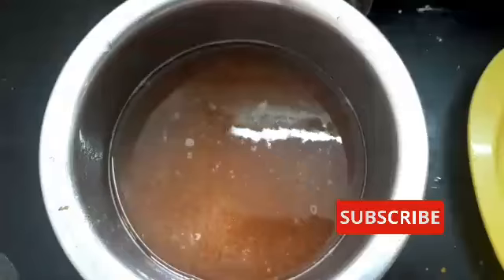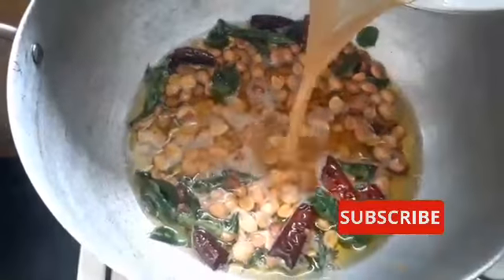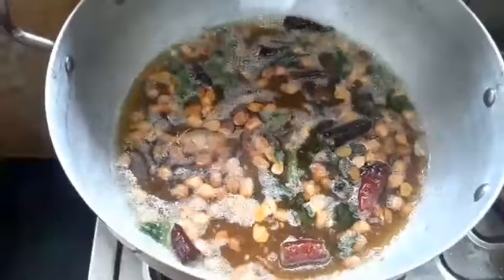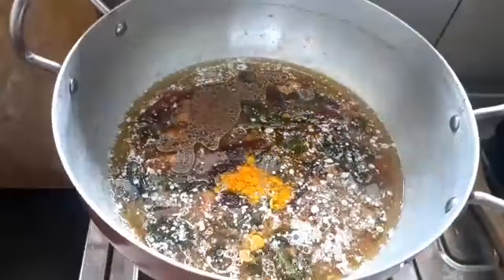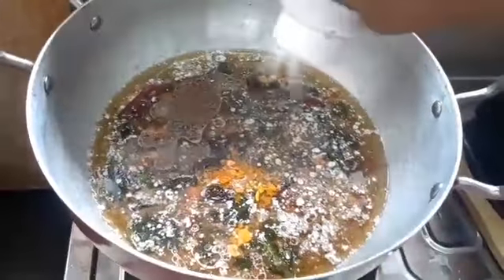Now I will add more roast. We will add a red oil. I will add some red oil.